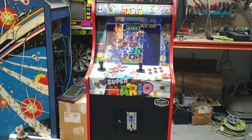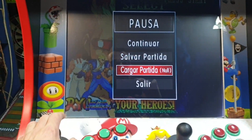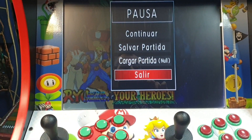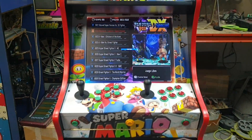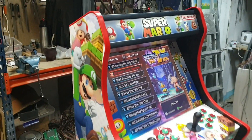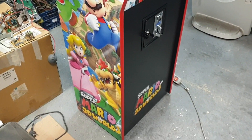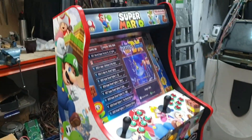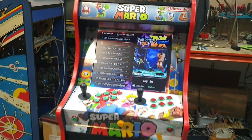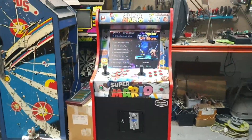Well friends, I just wanted to show you this. You already know the Pandora system — it has a pause system, continue, save game, load game, and so on. It has many options that I've shown you before. So this won't be too lengthy, we simply won't go into full detail in this video. I hope you like my content, a big hug and I hope you're all doing well. See you later!